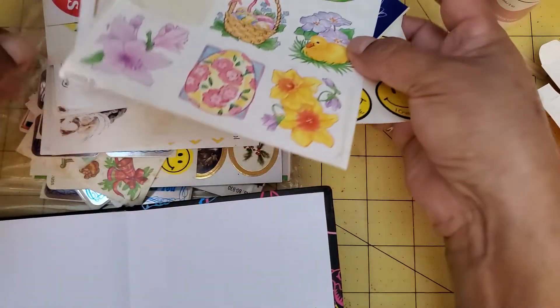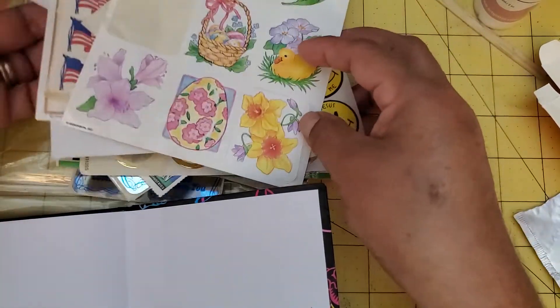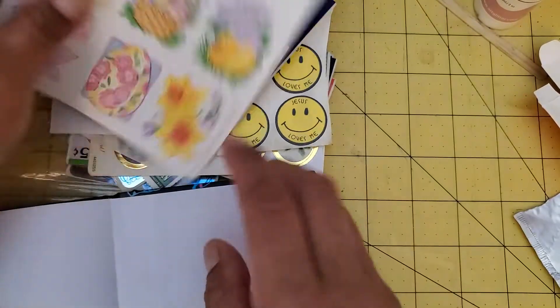Maybe I should start in the back and then join in the middle. I'm changing my mind as right as you watch me — I'm going to start on the back. First, let me just go through some of these stickers.